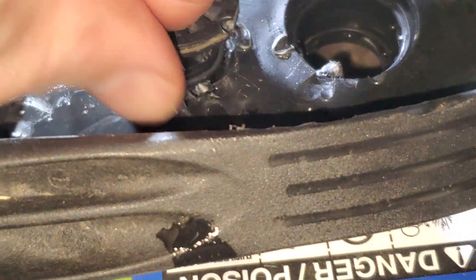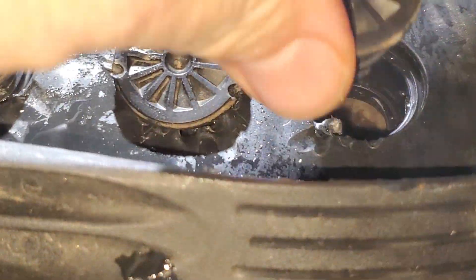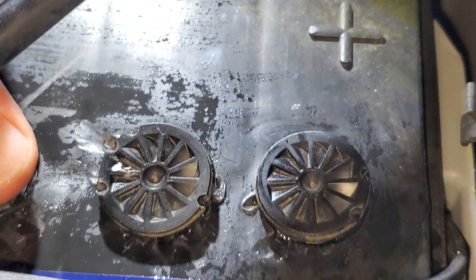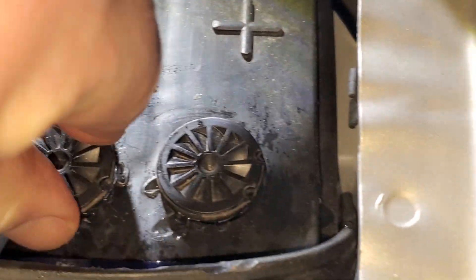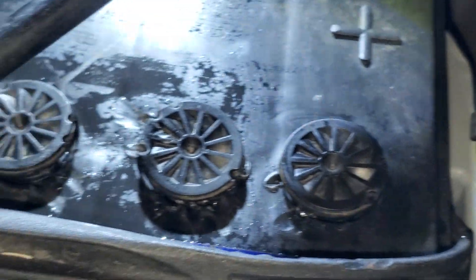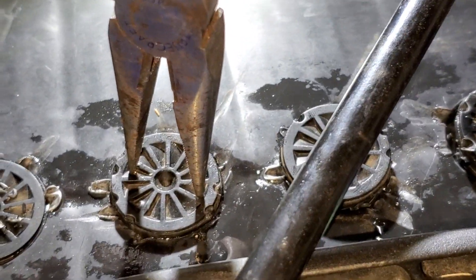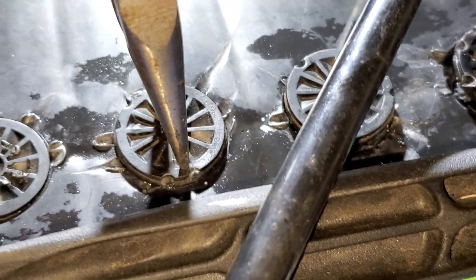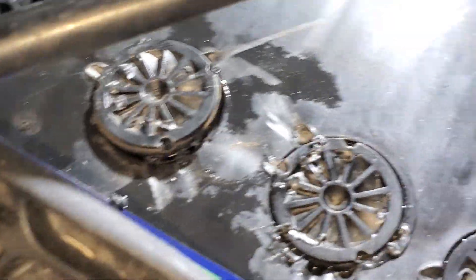I'm going to put the caps back on. Like I said, they are threaded, but I couldn't unthread them, so I just popped them out. I'll probably have to grab a pair of needle nose pliers and turn these back on, tighten them down. I'll put the needle nose in there, give it a twist and push it down. It's a little hard with one hand, but that's what I had to do with the others too — twist and turn and it'll pop back into place. Down to the last one.